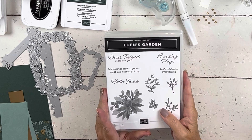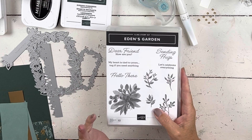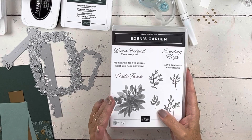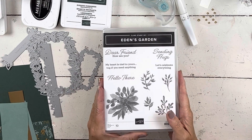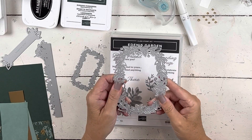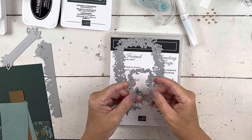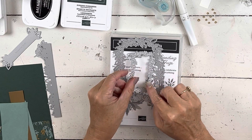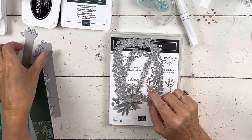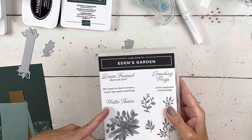This card is going to go together so quickly, you will just be amazed. Because when you start with beautiful things, it makes your card making so simple. Here's the stamp set — it comes with five dies, it's a bundle. This is the one I set out to use and then I didn't end up using it because I just can't wait to use that. But it's coming. Here's a little frame, and then these are the three dies that will be on my project today.